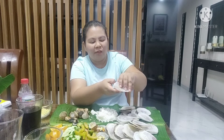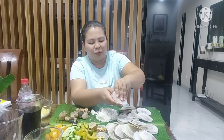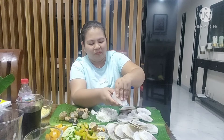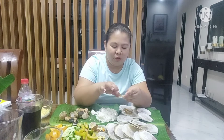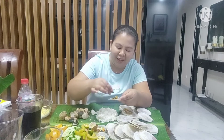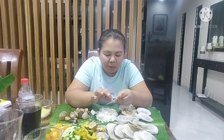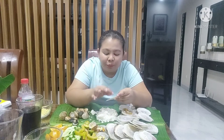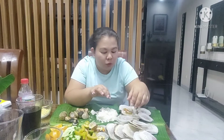Malambot yung shell niya. Oh my God, baka na-overcook ito ha. Kung ano lang yung laman niya — kapiranggot. Na-overcook siguro. Hindi naman. Grabe, ganun lang kakaunti ang laman niya. Na-overcook siguro ito.